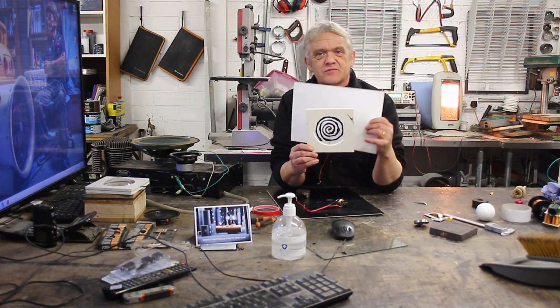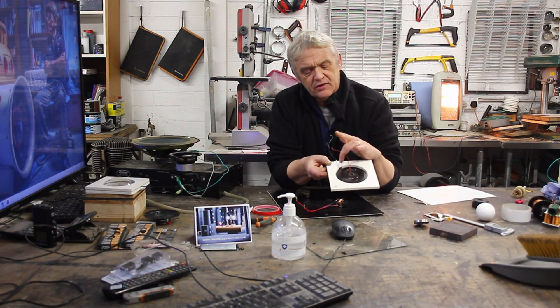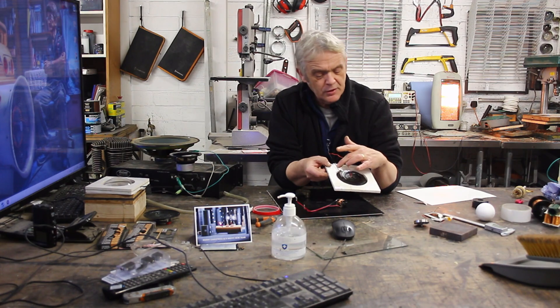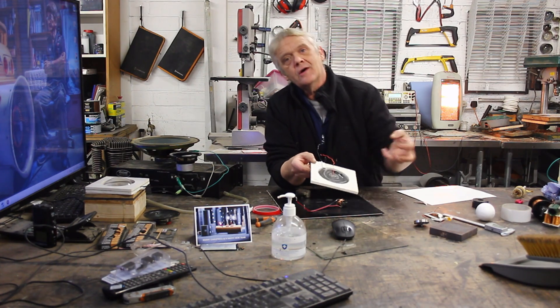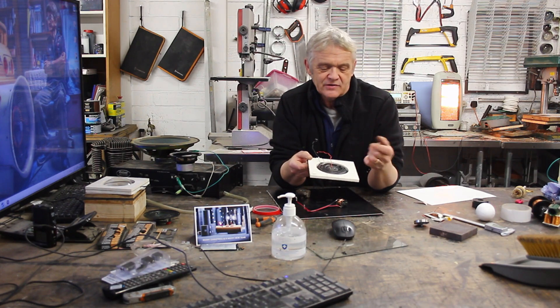So here's my finished speaker. I'll just hold a bit of white paper behind it so you can see the spiral. I double-sided taped the wires on there, spread them out on some double-sided tape, and then splodged the ink on and drew that spiral so that the ink flowed onto the wires — and that's all I did with it. Then I let it dry.